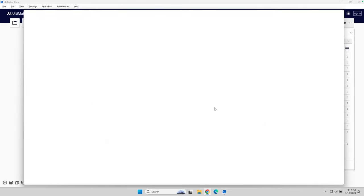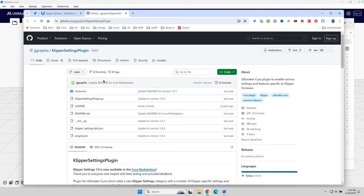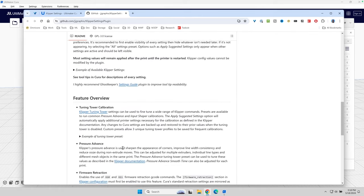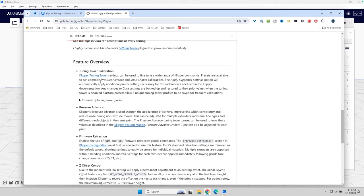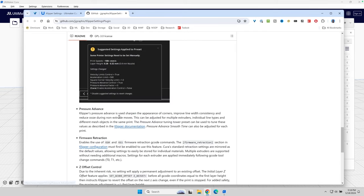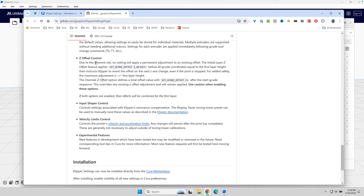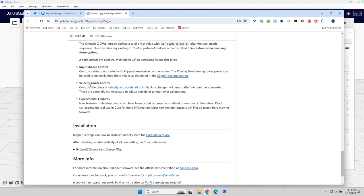Let's open up the web page for that and take a quick look. I've gone over to the GitHub page for the plugin and if I scroll down, let's look at some of the key features. It adds the tuning tower calibration used in Klipper, it has pressure advance settings, firmware retraction — the ability to either use retraction as set in your slicer or pull from retraction set directly in your firmware — Z offset controls, input shaper controls, velocity limit controls, and some experimental features.